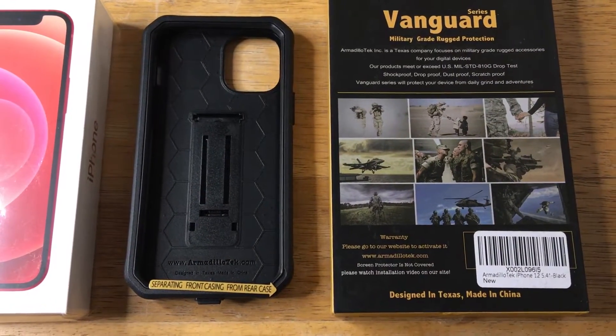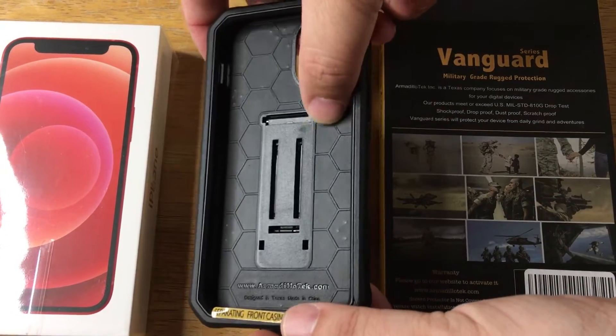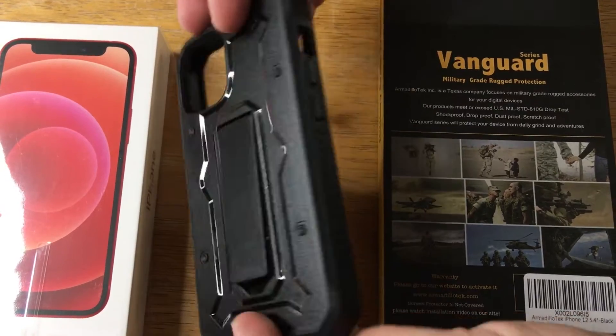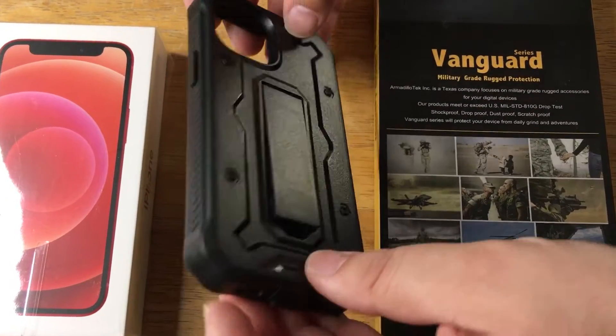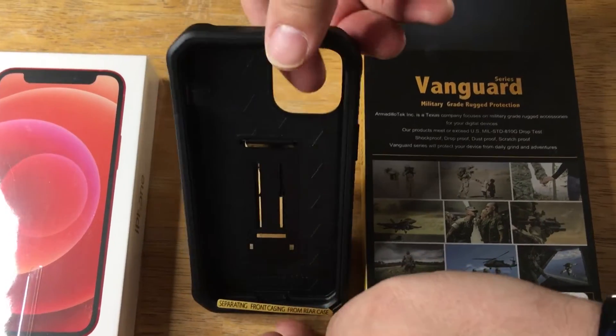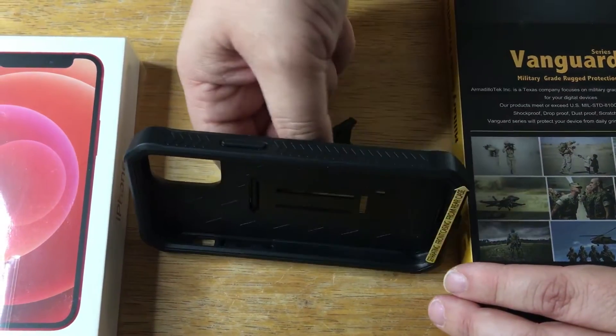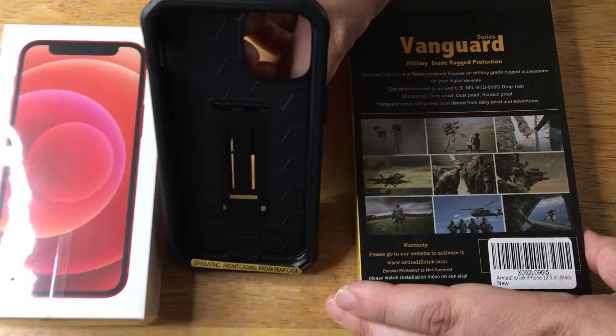Information will be in the description below, but here's the case. It's in black, so you get the nice inside protecting the glass on the iPhone right here. It has a cutout for the cameras, of course. It has bumper protection on the sides. It has a kickstand, so you can have your phone vertical or horizontal as well. It makes a great case for your iPhone 12.